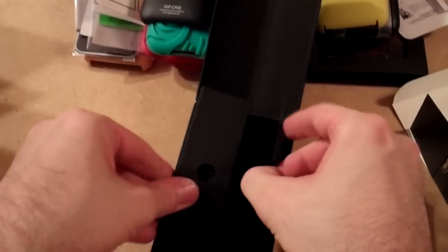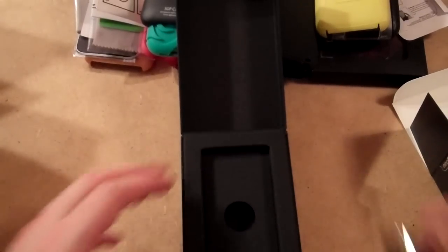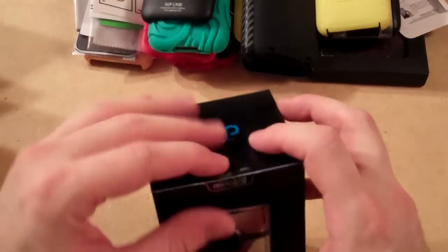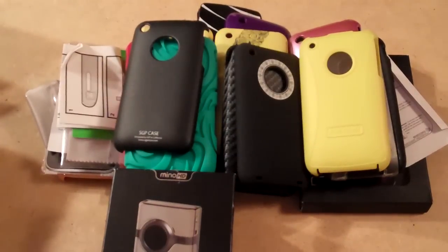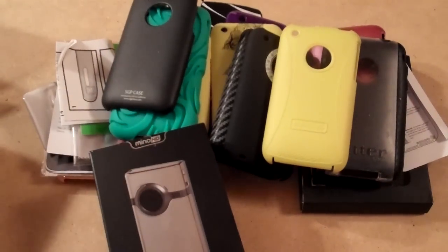So guys, this has just been a quick video. Thank you to Supersonic 90, Rel, for shipping this out to me. I'm not going to say how much it cost out of respect, but thank you — and definitely thank you for all of these cases, that's the main point. Go check out her videos, guys. Until later, it's CrackerJack.